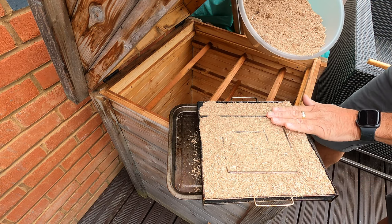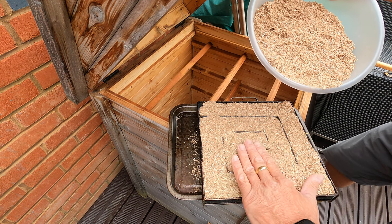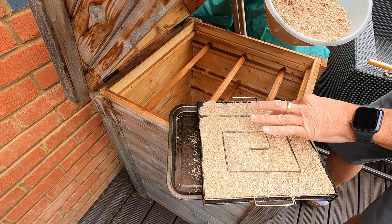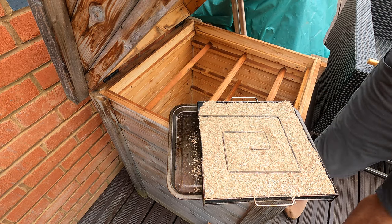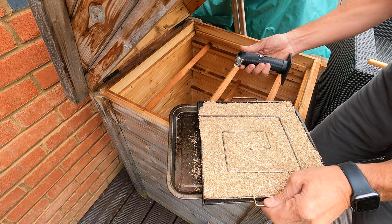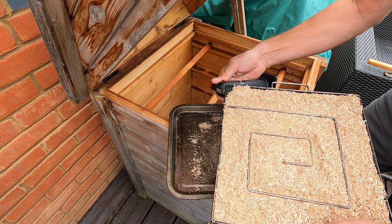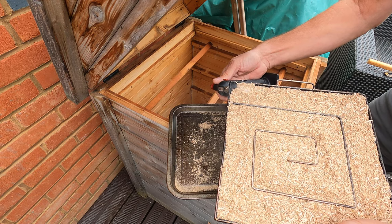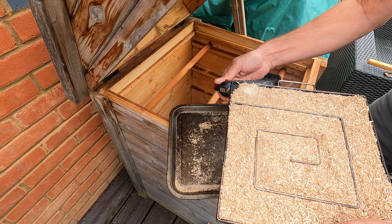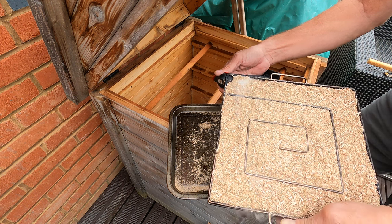This smoke generator will burn for about 18 hours giving a light to medium smoke density and is perfect for cold smoking as it generates very little heat when it's smoldering away. Ideally when cold smoking you want the temperature to be below 30 degrees Celsius, but as we're cold smoking salt we're less concerned about the temperature as salt isn't affected by any excess heat likely to be found in this application. The reason I have a smoke generator sitting on a metal tray is because the cold smoker has a base made from wood and we don't want any unwanted combustion taking place. Sitting it on a metal tray gives us confidence that we're not going to get any embers burning down and setting fire to the smoker.